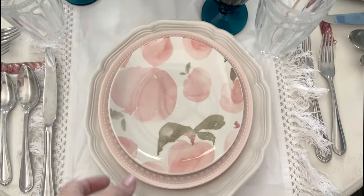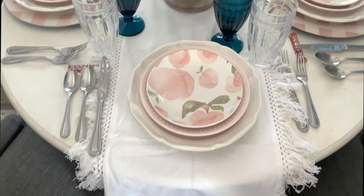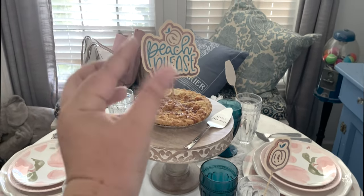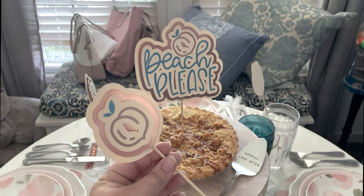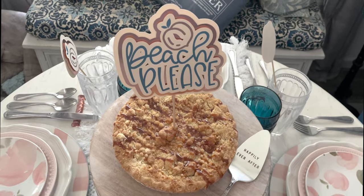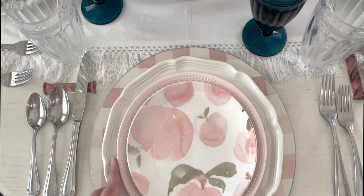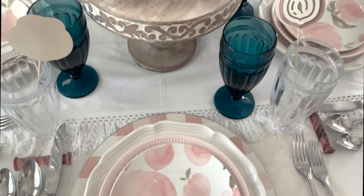All right, so we have our table runner, which is just white. Our peach plates - I love that stack. Peach please! If I had known I was going to do a pie and not a larger cake, I could have scaled the topper down a smidge, but I'll use it for cake or pie depending on the day. I did use chargers on the side so we get the full stack: chargers, dinner plates, salad plates, dessert plates. Just slightly ridiculous, but I love it so much.